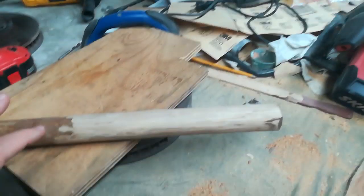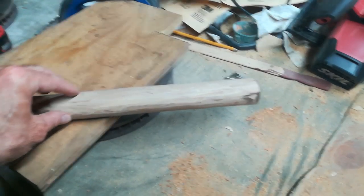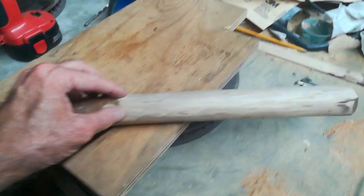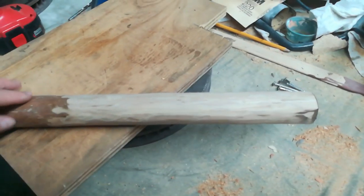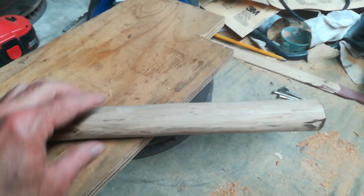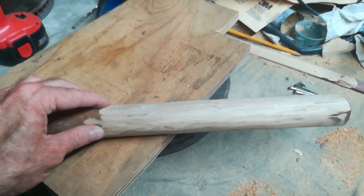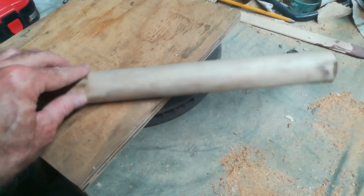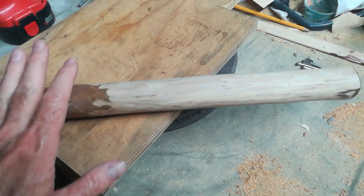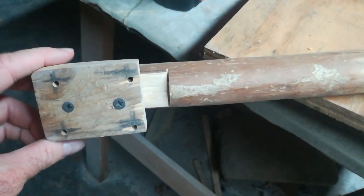I kept the branch because it was so straight. As you can see, I took my angle grinder and got rid of the bark, basically, so it fits through the hole nicely up to here. I can turn it — I deliberately kept it tight so hopefully when I turn it it won't roll with the weight of the guitar. And then all the way on this end is the block.